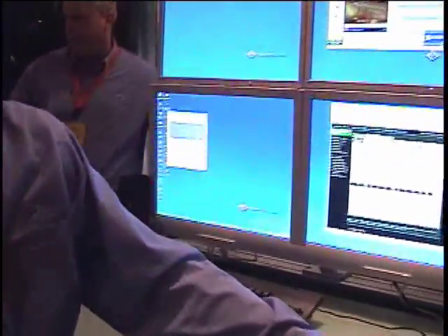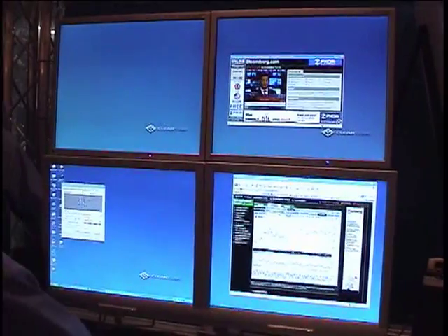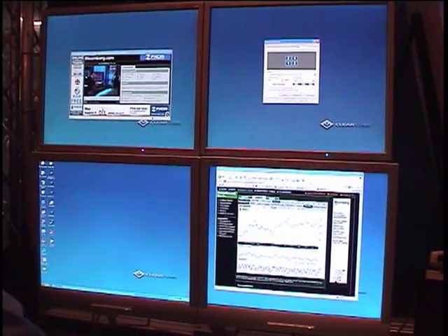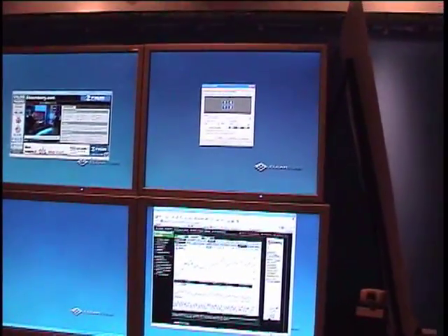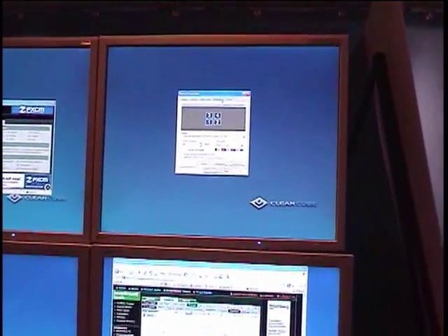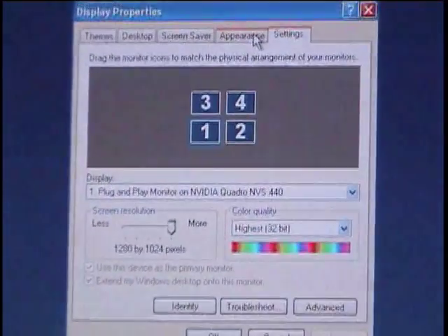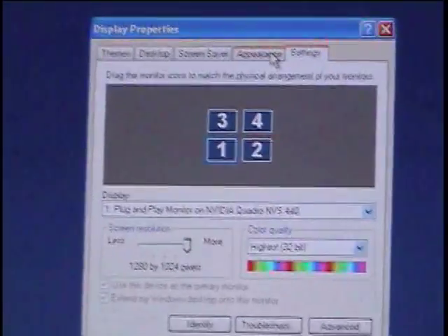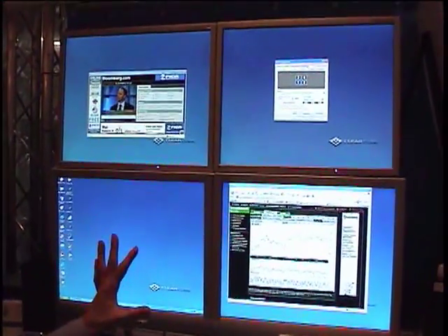All of that just sits on your desktop, and you get a system like this. You'll see that Windows sees this as four independent monitors. You can configure and change the resolution on each of them independently. You can rotate a monitor — if you've got a widescreen monitor and you want to rotate it for editing documents, you can do that, and leave the rest of them as they are.